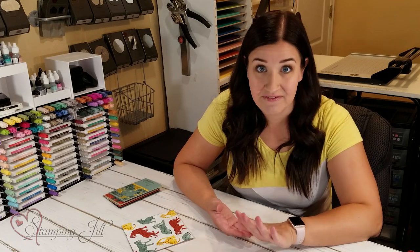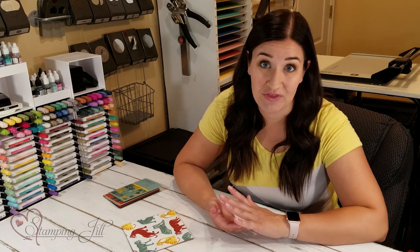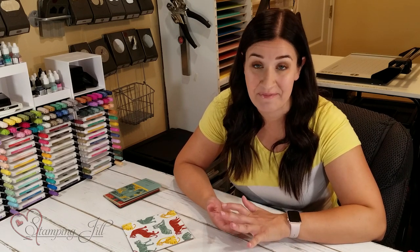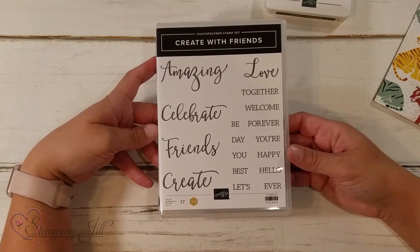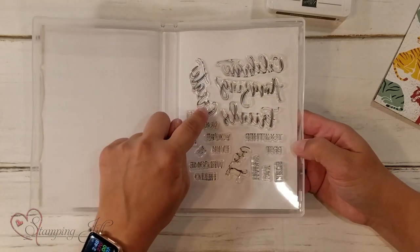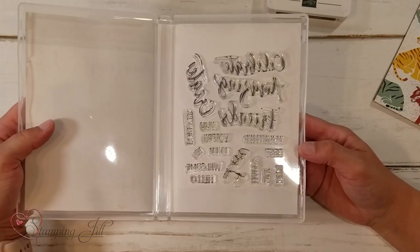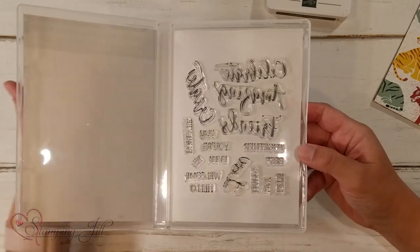I love some of the new products in the new catalog, and when I first went through it there were a few that jumped out at me. One of them was this stamp set, Create with Friends. Now this is a photopolymer stamp set, which I love — I love that you can see through the stamp, so when you're going to stamp you can line it up very well because you don't have that blind spot of the red rubber.